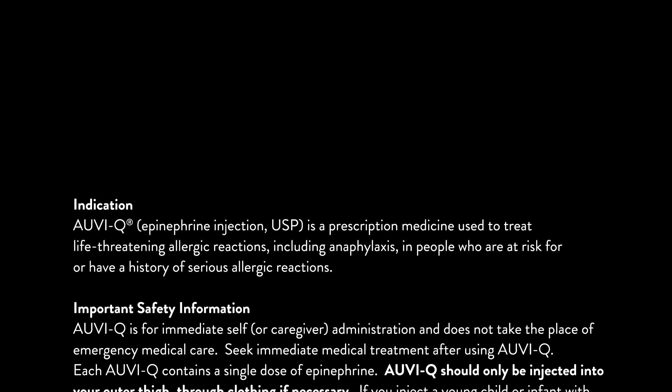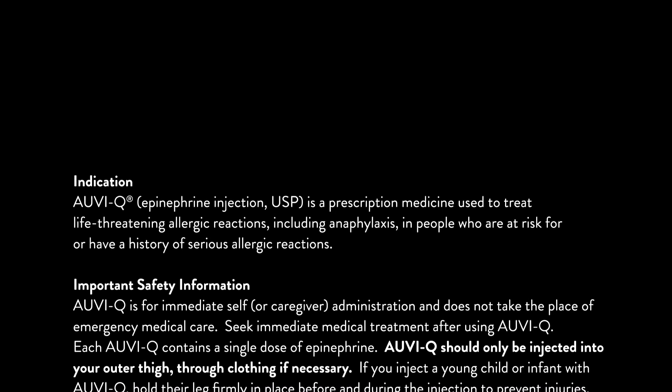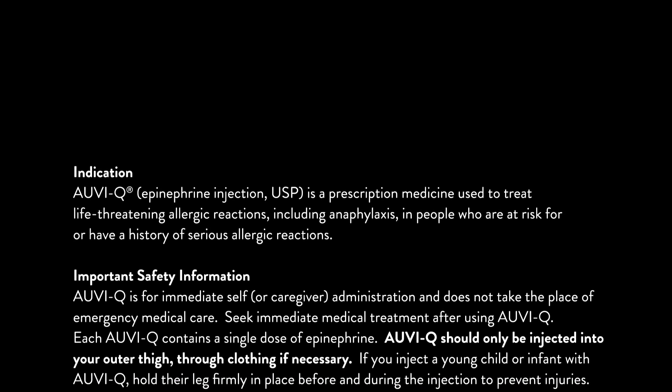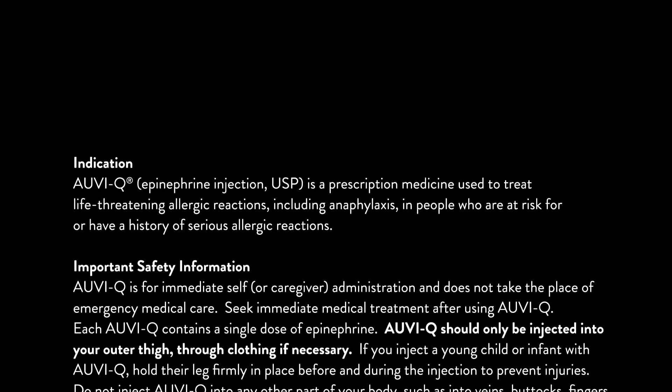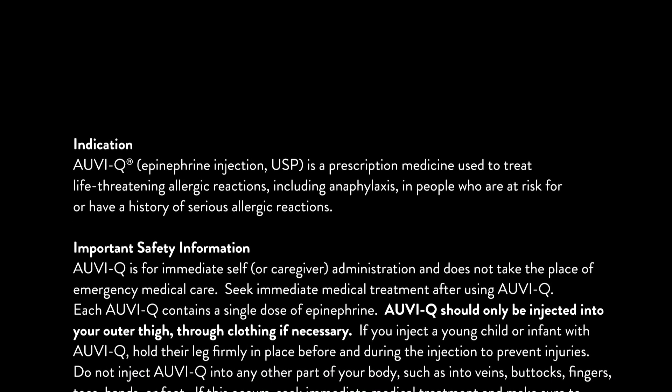Indication. AUVI-Q Epinephrine Injection USP is a prescription medicine used to treat life-threatening allergic reactions, including anaphylaxis, in people who are at risk for or have a history of serious allergic reactions.